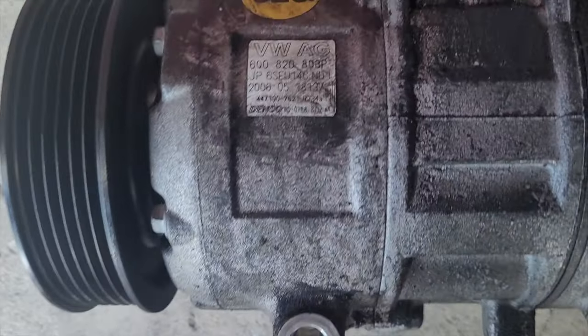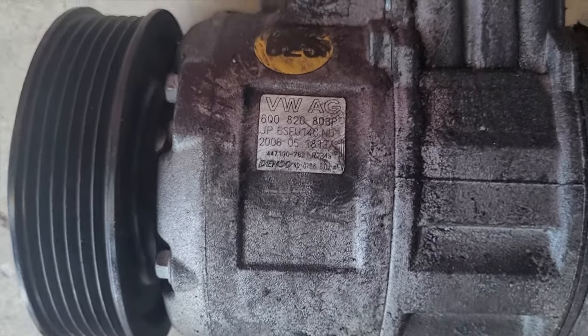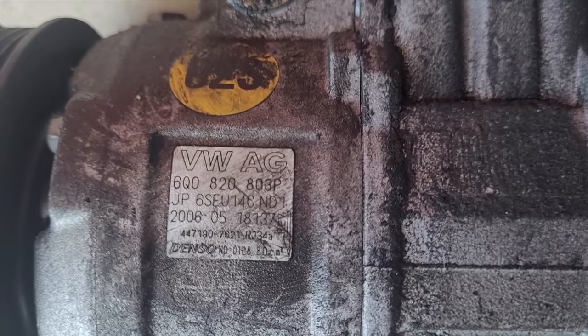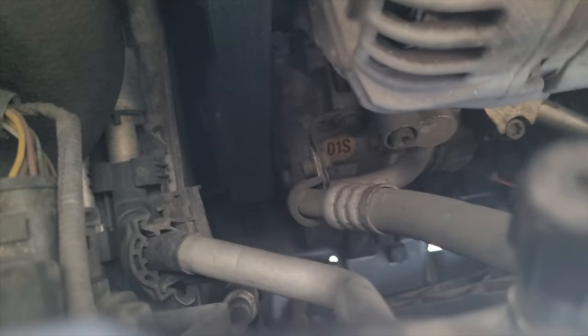So here's the compressor. It came from a 9N Polo - it was actually a 1.4 I believe, but the part numbers do match up. It's a 6Q0820803P, exactly the same as what's in the car right now. I did look online and it said that the 1.6 TDIs in the Mark IV are fitted as well - Bora, Golf, and Variant. There was no 1.6 there, so luckily there was a 9N Polo at UPULIT.